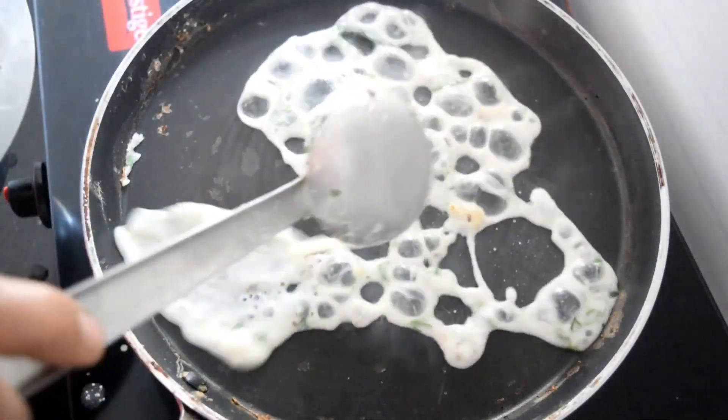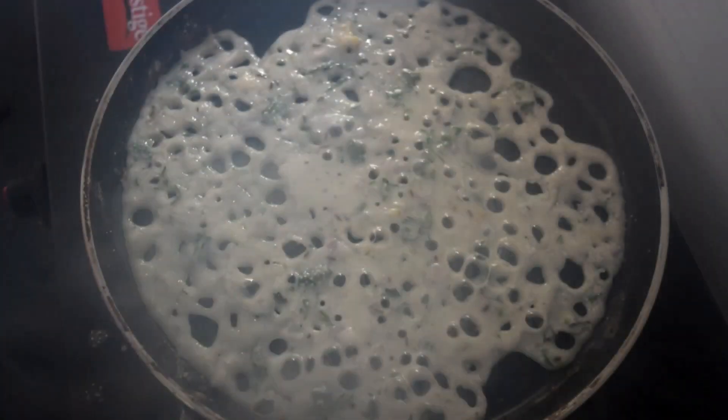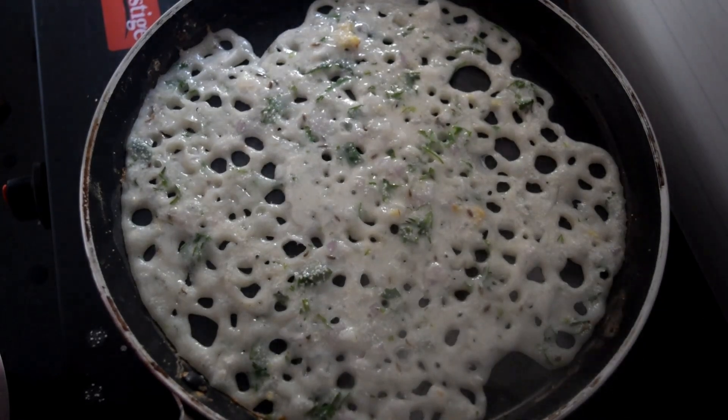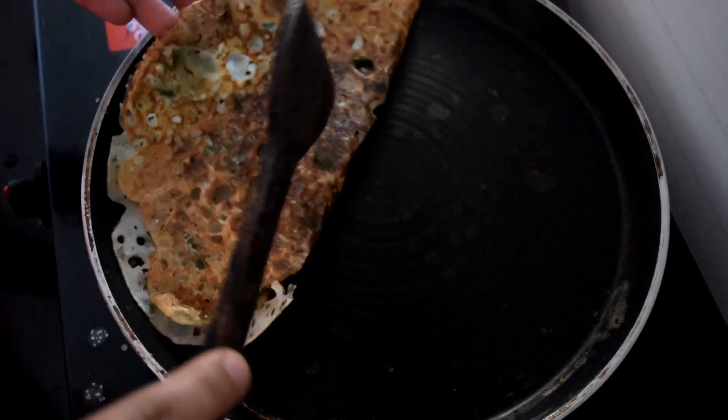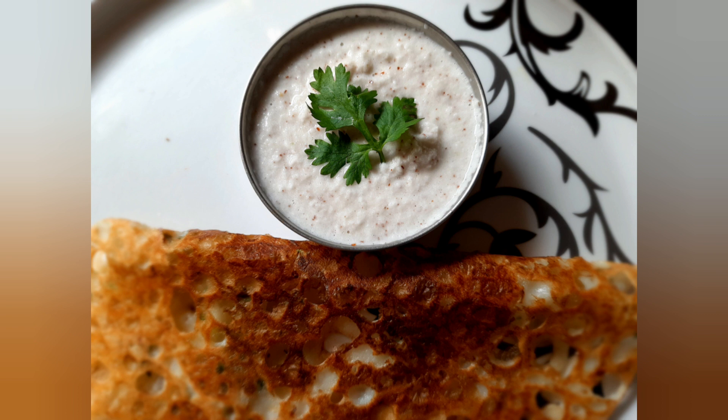Heat the dosa tawa and pour the batter. Simmer for five minutes and roast until all the water is fully evaporated. Instant rawa dosa for your breakfast is ready — enjoy with some coconut chutney.